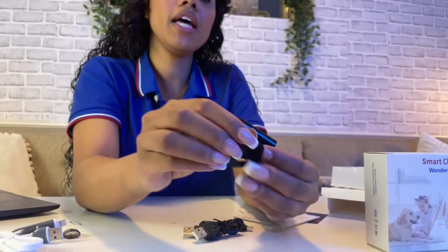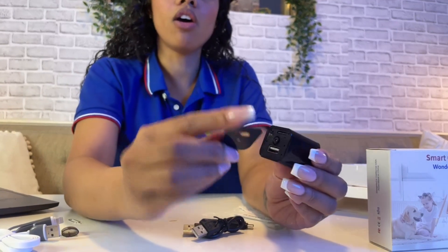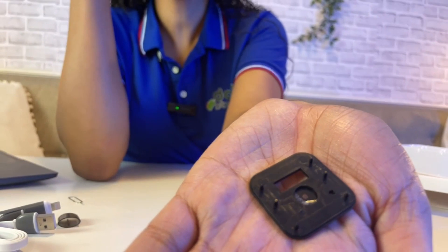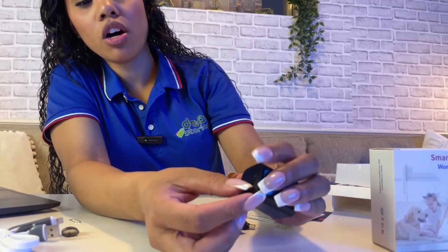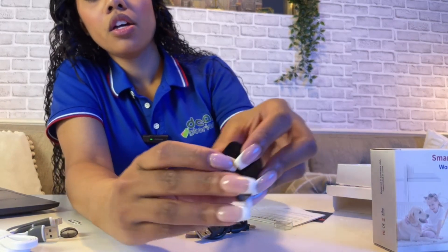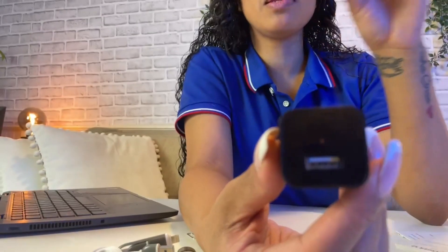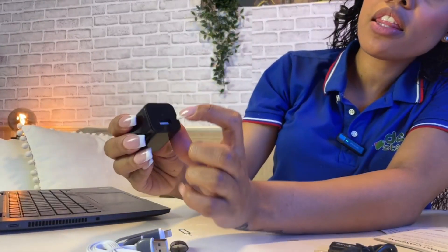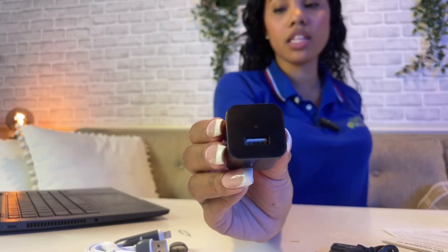Now we're going to put the faceplate right back on. The faceplate comes off very easily and just plops back on and closes. There are no buttons, no lights, nothing to indicate that it is a hidden camera. The camera lens is right there, but to the plain eye it's very hard to see.